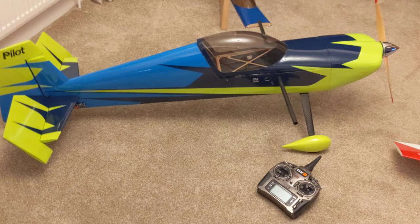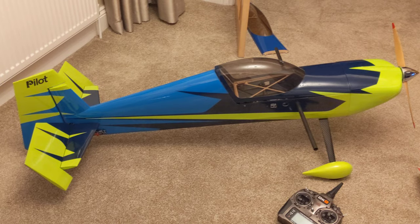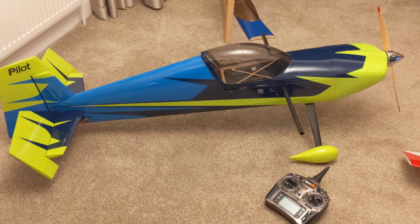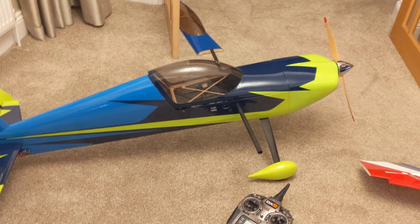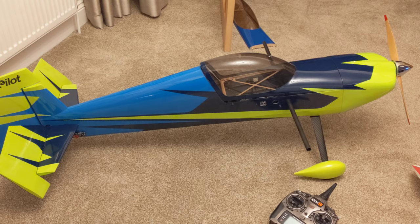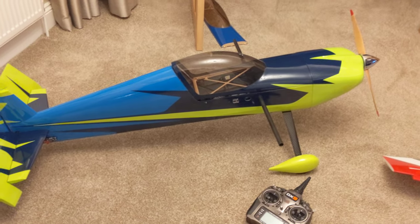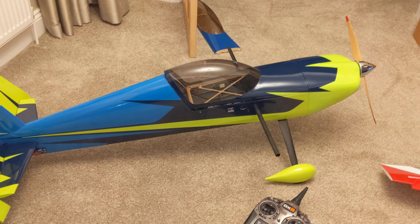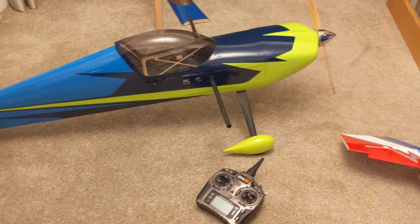Pilot 67-inch Slick flight review after maiden, with a few pointers for if you're building one of these — just a quick few tips, things to avoid, and all the new little improvements they've made to how it assembles.